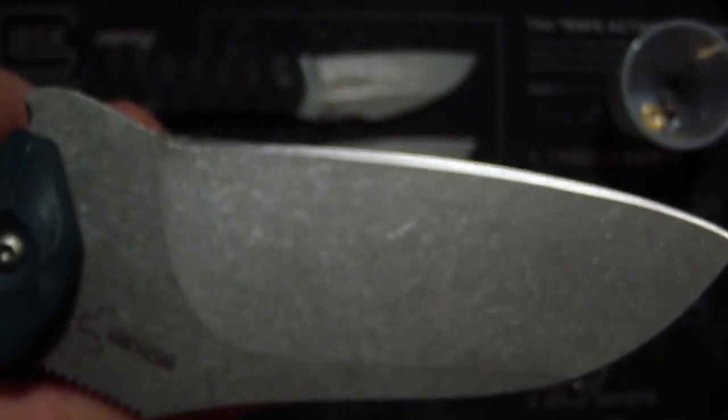Pretty sweet. I definitely like this stone wash — I have no idea how they do it. It's kind of like little tiny lines. I wish I could get that effect. It's sweet. Definitely a big-ass blade.